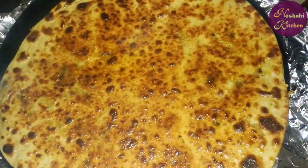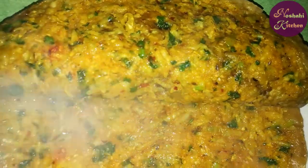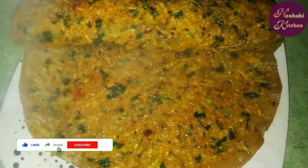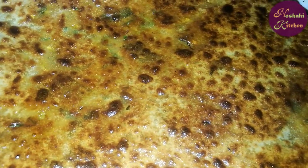We will put a little sauce on the side. We will make our parathas with the filling. If you like this, please like my channel, share and subscribe. We will see you in the next recipe. Until next time, Allah Hafiz. Thank you.